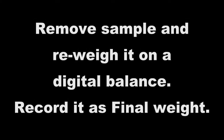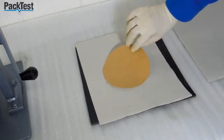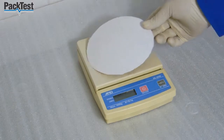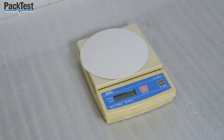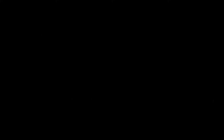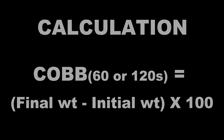Remove the sample and re-weigh it on a digital balance. Record it as final weight. Cobb equals final weight minus initial weight, multiplied by 100.